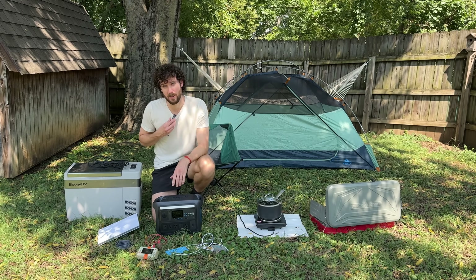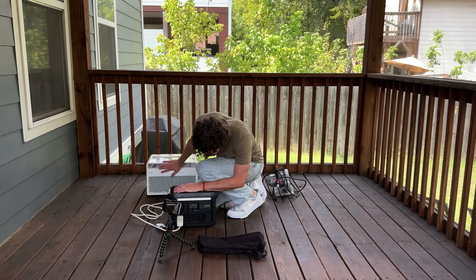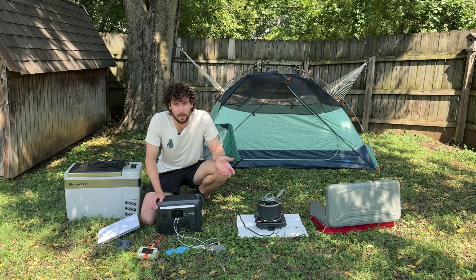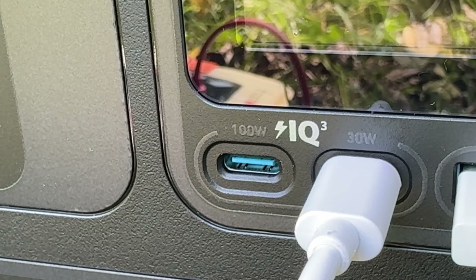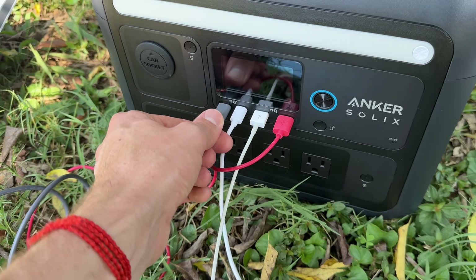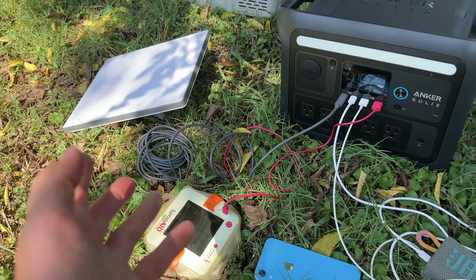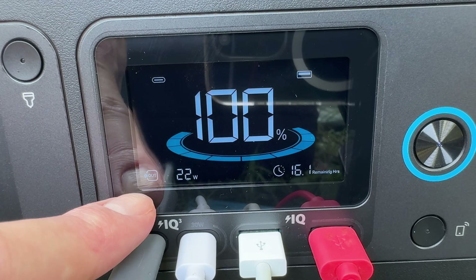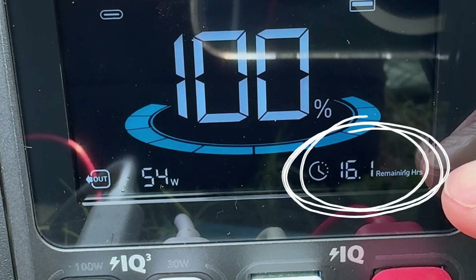So what can this size power station run? We'll get to the bigger stuff like an AC unit and a TV later. Let's first start with stuff you might bring camping. You can charge your devices, but look at this — there's a 100-watt USB-C port. Not only can it charge your devices faster, but you can run a Starlink Mini off of it if you have the USB-C cable, which is way more efficient than running it off an outlet. The power draw has been bouncing around between 20 and 50 watts, with an estimated 16 hours of run time.